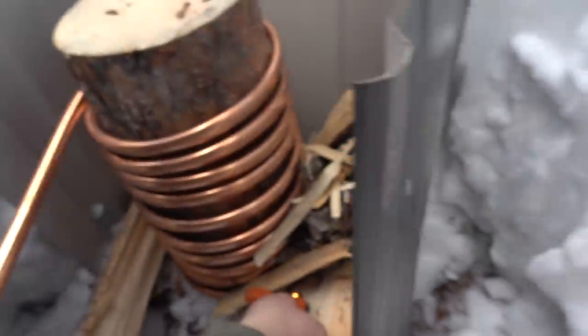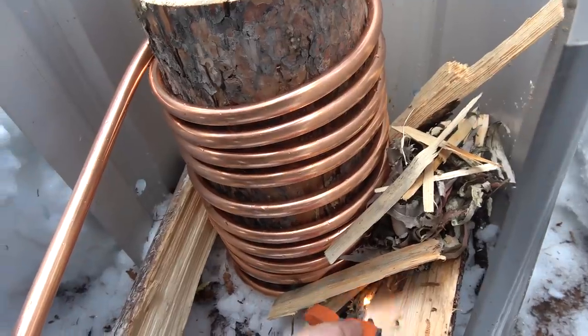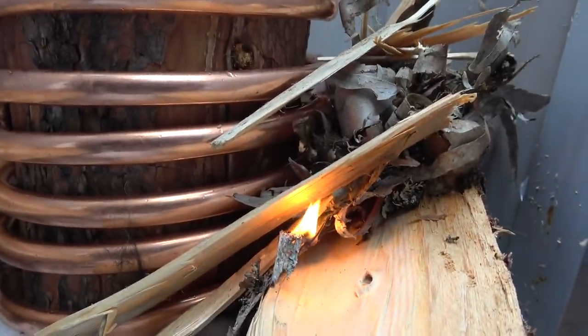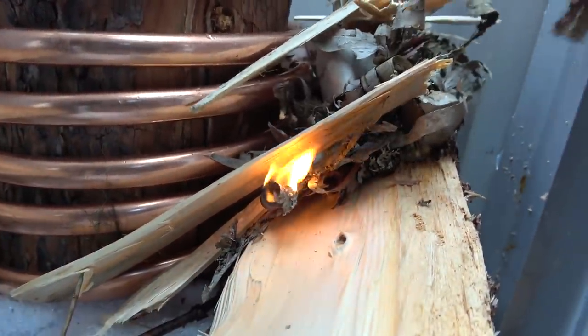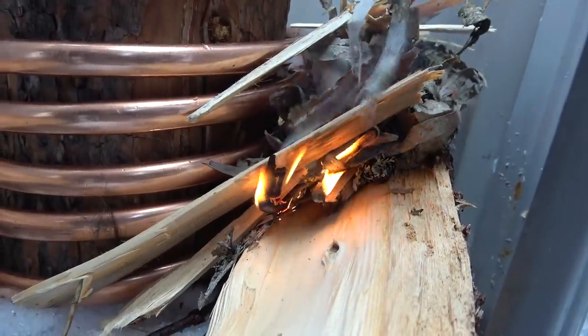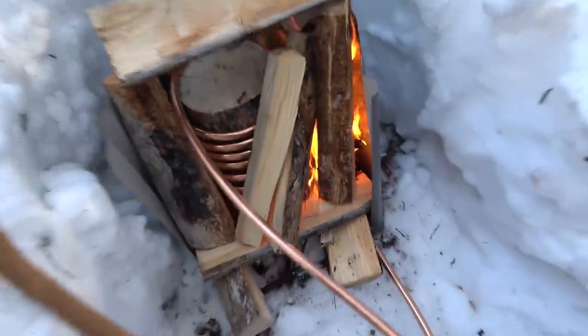Will it work though? Will it work? Oh, there's a flame there. That's pretty neat. Birch bark — that almost lights on fire just when you look at it. Yeah, right. That's going. Well, that's going to go. And check this out. It's been going for like a couple of minutes. Watch — yeah!